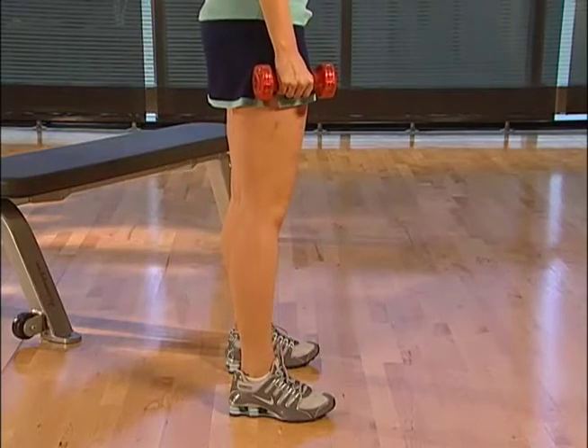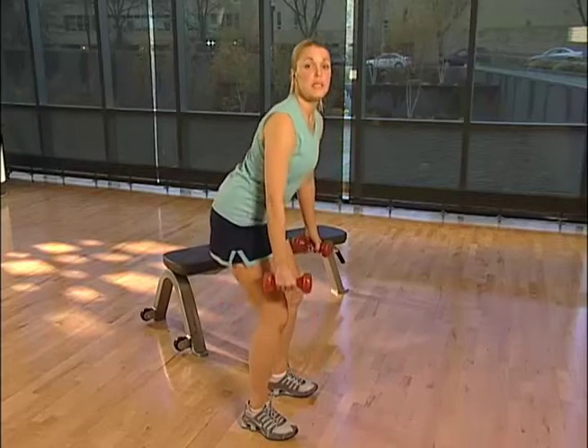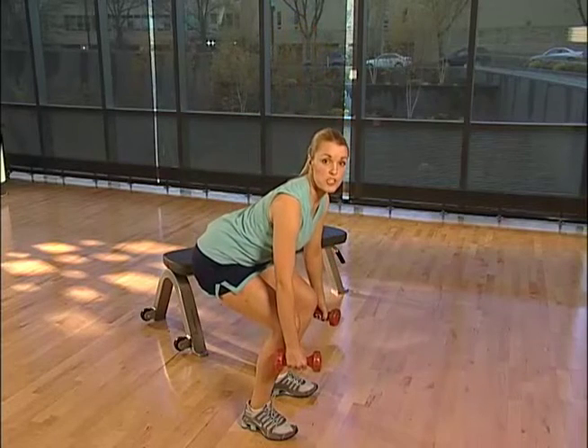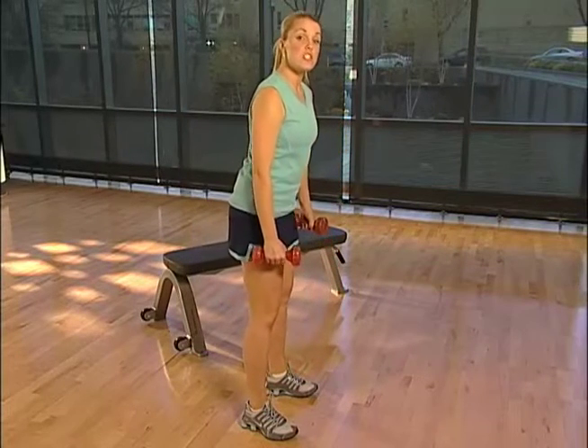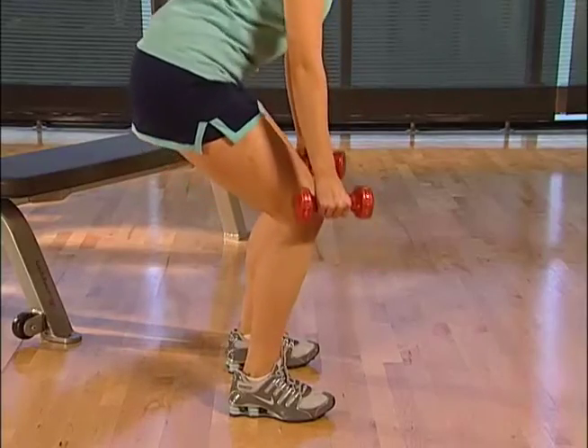Visualize yourself lowering your body into a chair. When you're doing squats, keep your back in a normal, arched, balanced position. Descend as low as you can, but do not bend your knees more than 90 degrees.